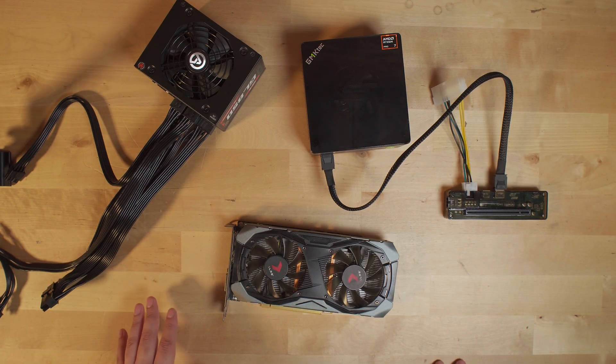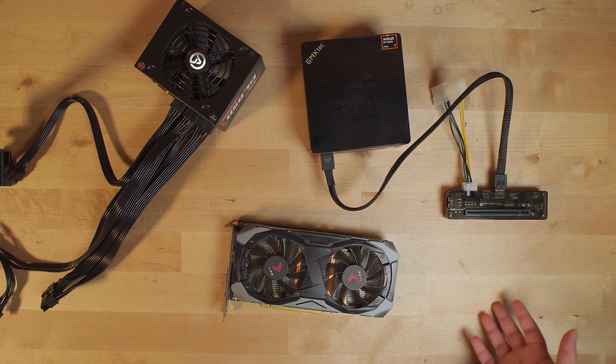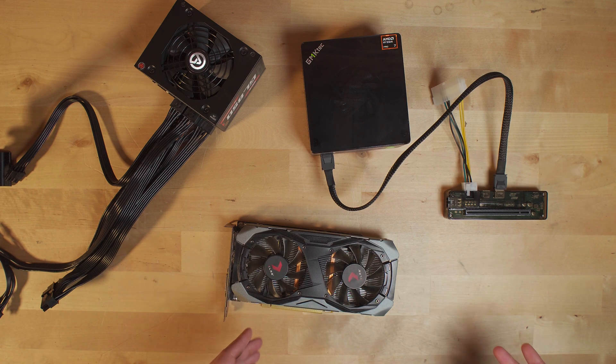The GTX 1660 Super was the last GTX graphics card to come out before NVIDIA completely abandoned the naming scheme to stick only with RTX. That means it does not support DLSS and does not support ray tracing, but it is a graphics card you can buy used nowadays for around $80, making it one of the cheapest graphics cards you can actually pair with a mini PC like this.